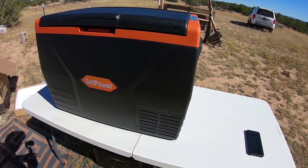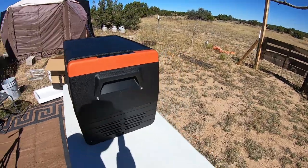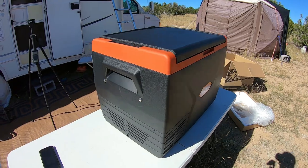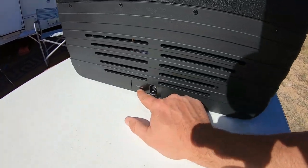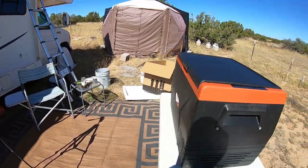Wow, first thing right off the bat, this is almost twice as big as the other one that I've got. Golly, I can fit a lot of pizza in here. It's got DC 12-volt or 24-volt.